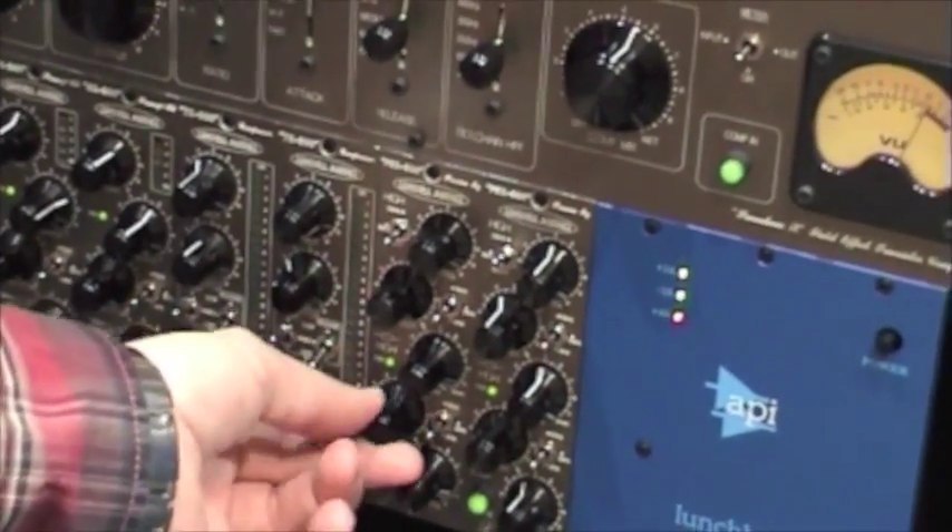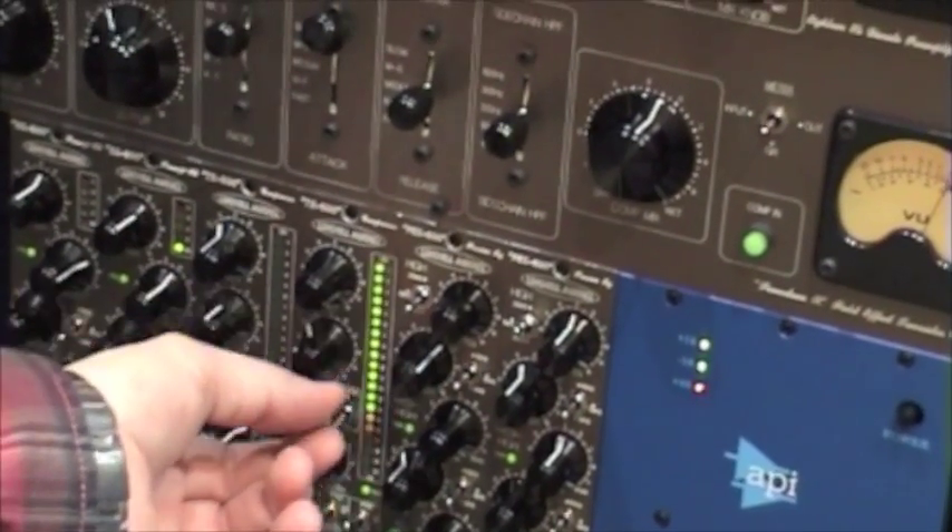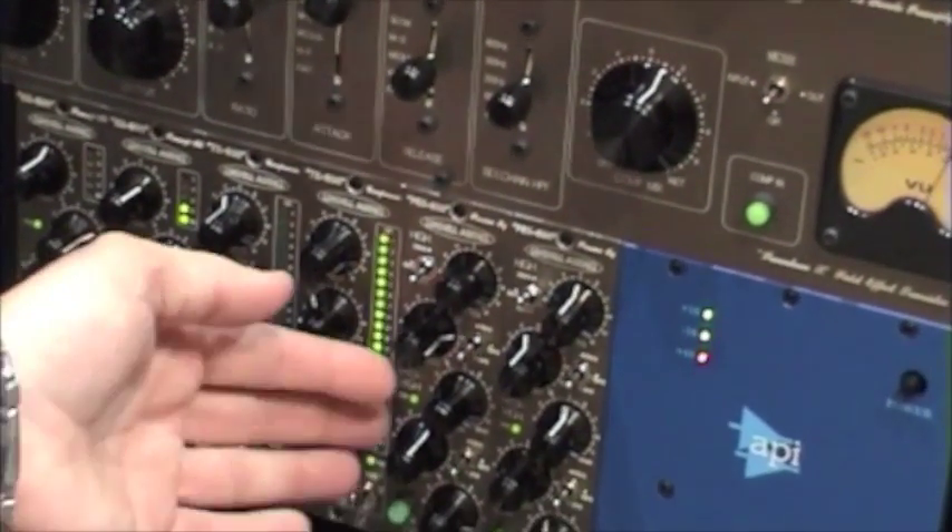Very, very good sounding, very punchy on the low end and the high is very smooth, so you can really push the EQ hard and it still sounds amazing.